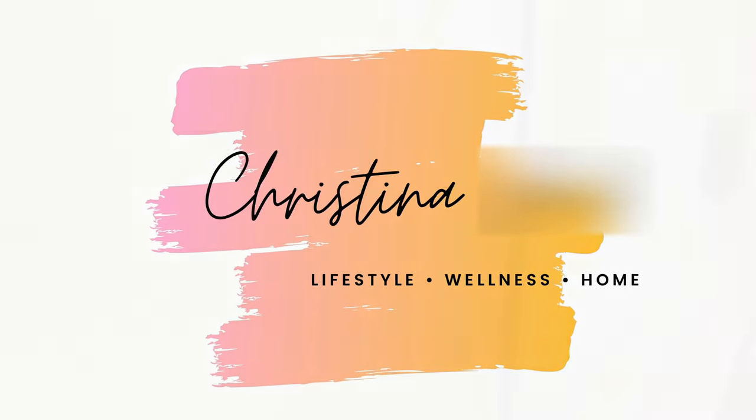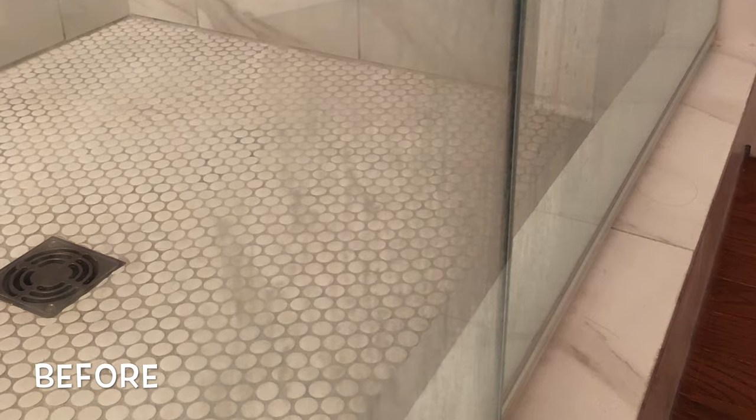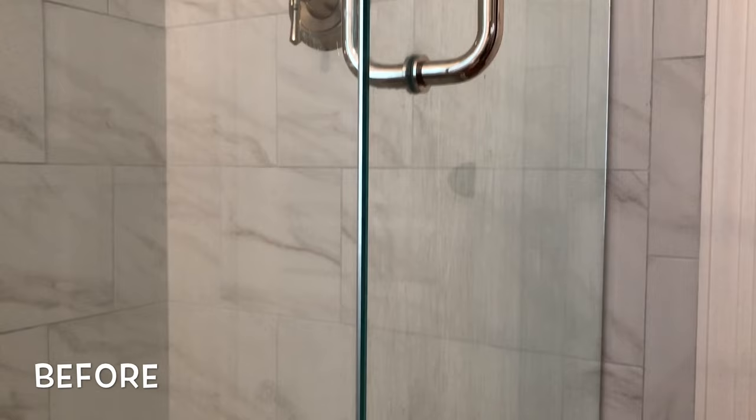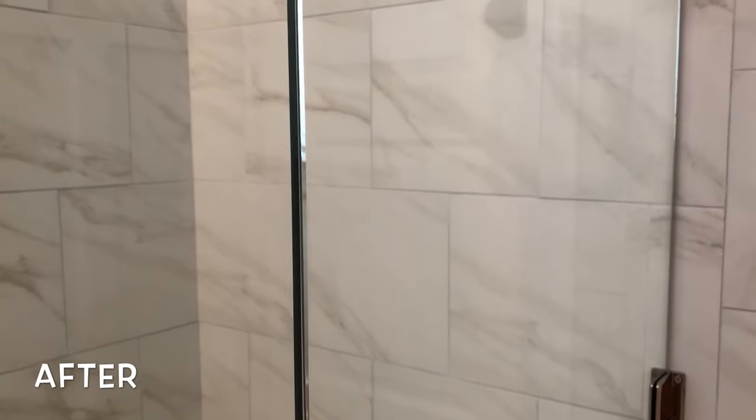Hello everybody and welcome to my channel. Thank you so much for joining. Today I'm going to show you my miracle way of getting the soap scum off of your glass shower. I had tried everything before I found this technique and it is a miracle worker. It leaves my glass nice and shiny. So let's get to it.